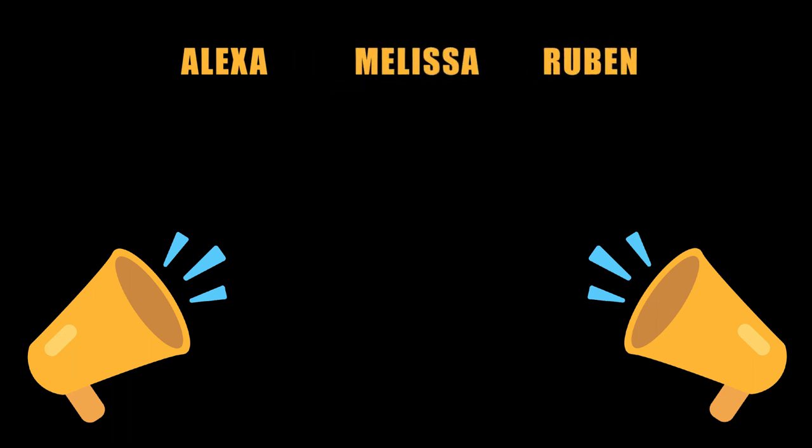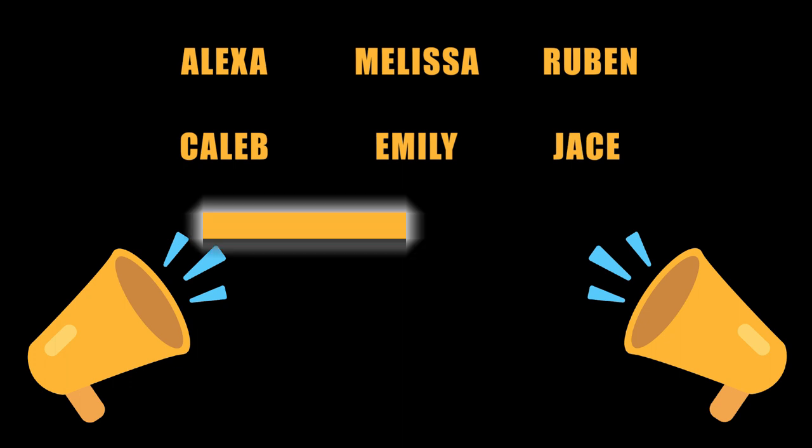Special shout out to all those kids that posted pictures on Facebook or emailed me pictures — you guys don't even know how happy that made me. Special shout out to Alexa, Melissa, Reuben, Caleb, Emily, Jace, and Ember. Thank you so much for making my day a little bit brighter with your artwork.